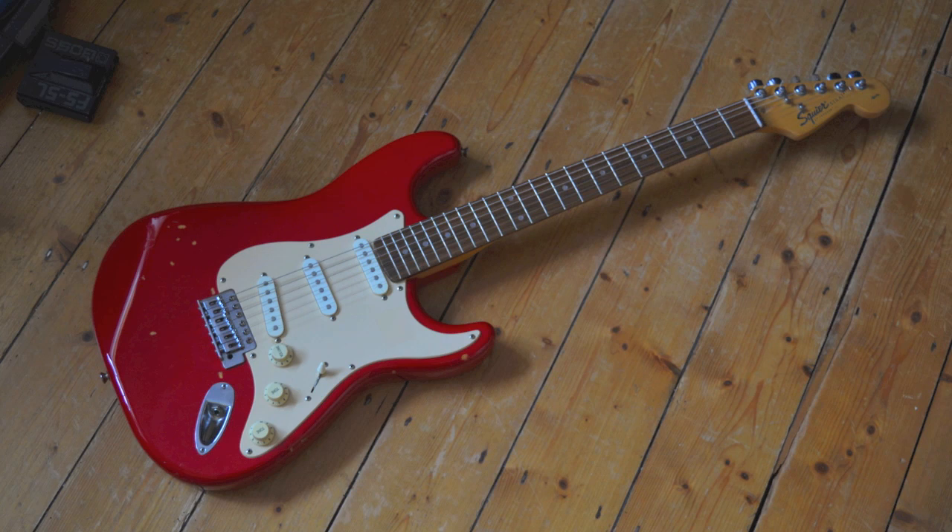This is a Squier Affinity Stratocaster in Sexy Torino Red. This one was in a pawn shop and when I looked at the price tag it said 39 euro — you won't get much for that. The body was full thickness, it's from 1996, made in China, and I was very curious even though I swore I wouldn't buy any Squires this year. I broke one of my own resolutions, so let's plug it in, check it out, strip it down and investigate it and see if it's any good.